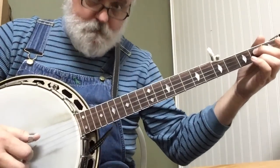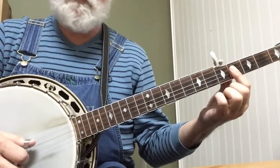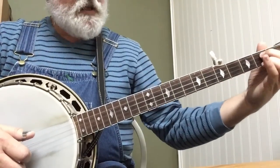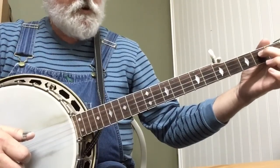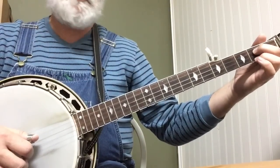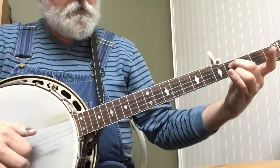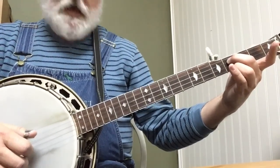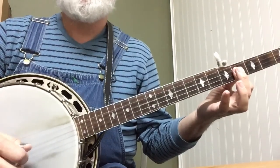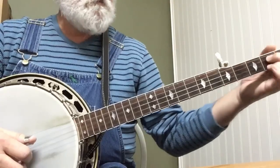And then we're going to slide up to a B chord. Now you could do a B chord just four in a row right here and do a forward and reverse roll. But I like to just take my middle finger on the 3rd string, 2nd fret, ring finger on the 1st string, 2nd fret. And we're going to play a forward and reverse, but we're going to slide up to 4 and keep that shape. I just like the sound of that — you don't have to. You can just do the bar, but I like that double B ring in there.